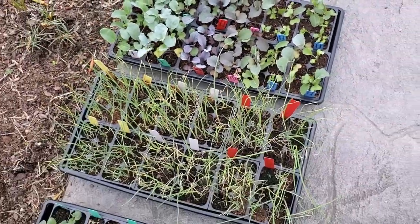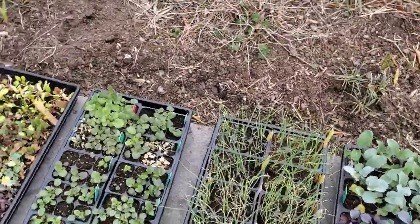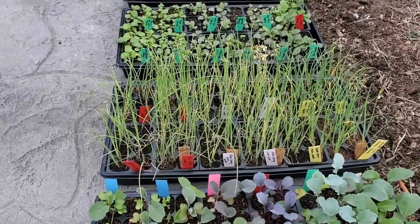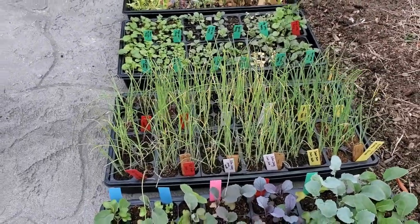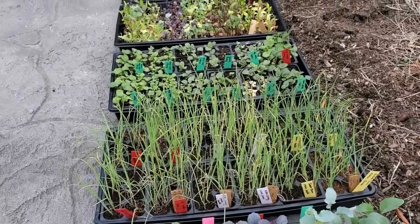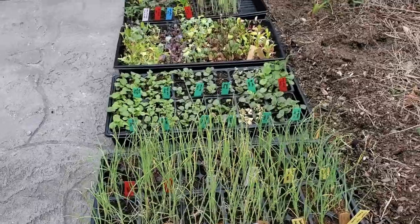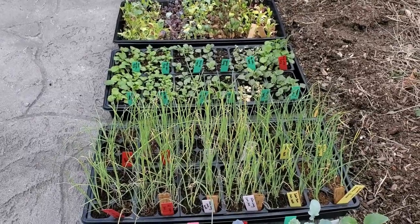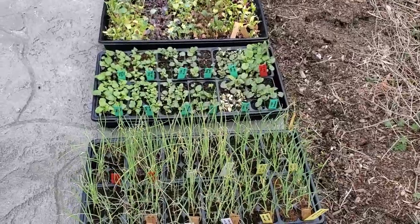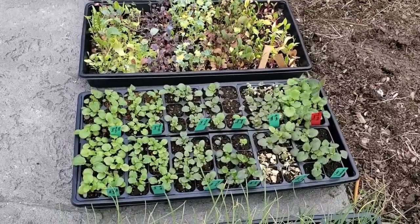Then I've got a whole lot of onions here that are so much happier being outside than they were inside. There's red onion, Elsa Craig, and Dakota Tears.